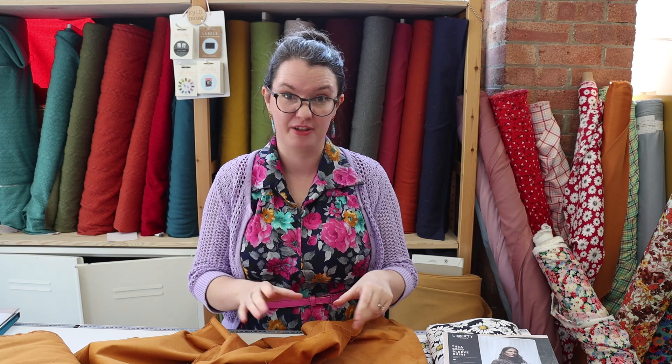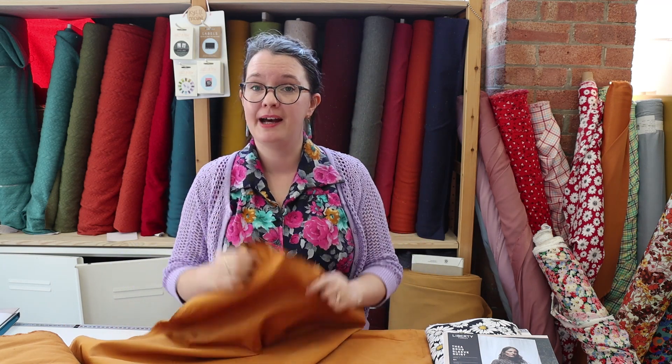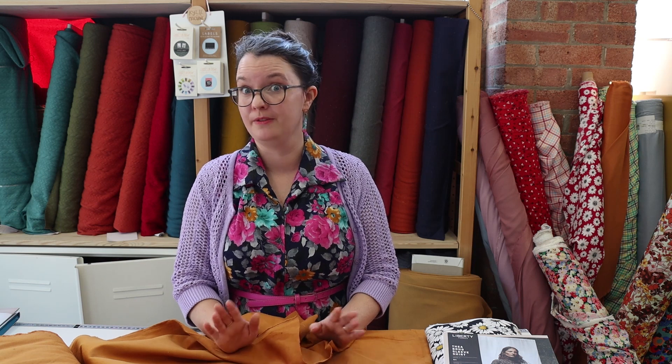The next few fabrics I'm going to show you I've put together as outfits, so you can see what they'd look like if you were going to pair them. This one — we don't have the pattern in stock — it's a company called Make My Lemonade, a French brand. I'm absolutely obsessed with them; they do ready-to-wear and patterns for most of their clothes, and the prints and colours are just so great. Go check them out if you don't know who they are.